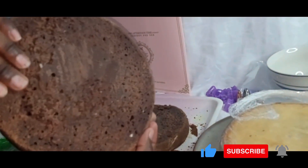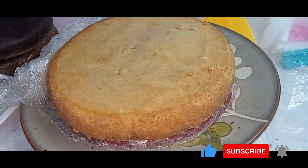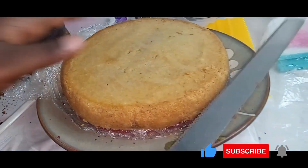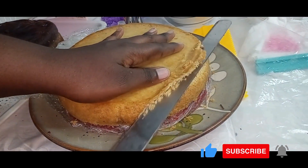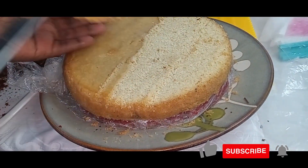After that I'll use the serrated knife to divide the cake layer into two, since it's a bit bigger than the other cake layers. I don't want it to look awkward when it's being cut in two after the decoration is done. So we get these two cake layers. I'll then place it onto another plate and then trim off the top layer of the vanilla cake.